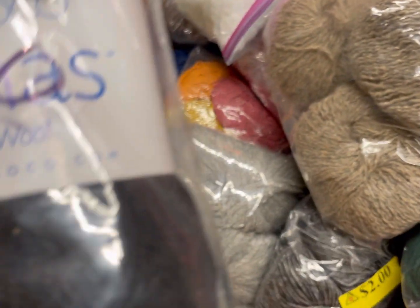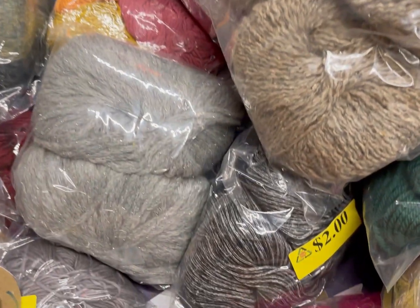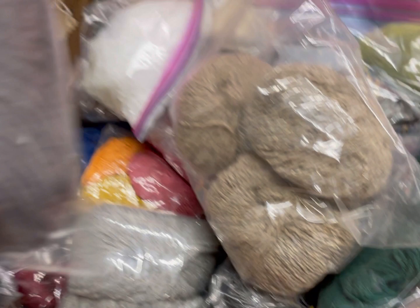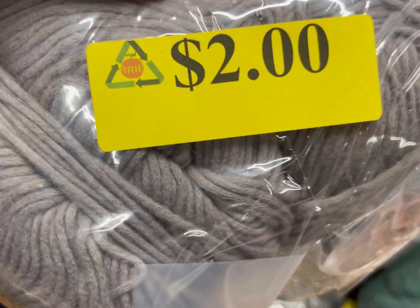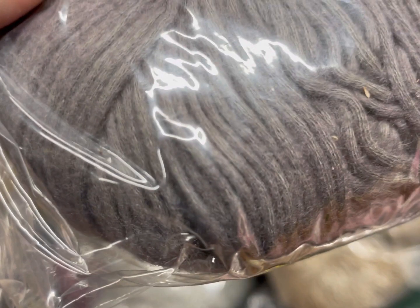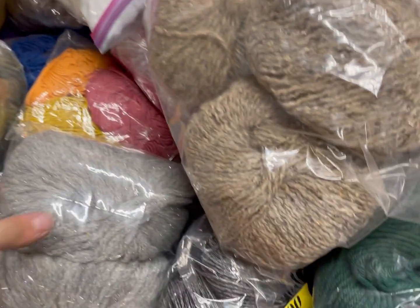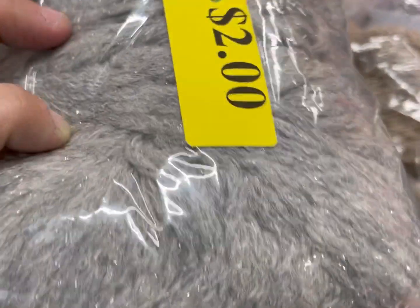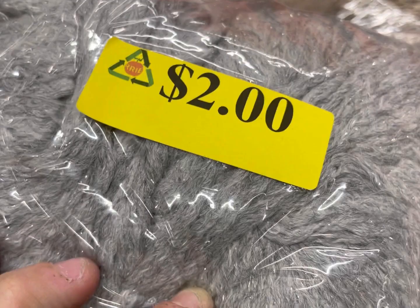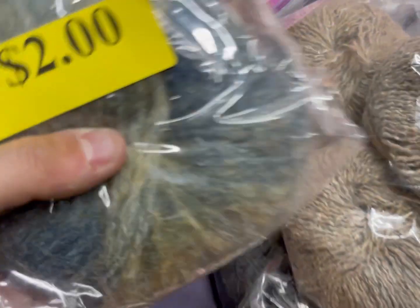This one had a label — Berrocco Lanus, 100% wool, made in Peru. I've only found a couple in this bin that actually have labels, so that's interesting. This is cotton, gray cotton, super soft. A lot of these are seconds or mill ends from Berrocco — B-E-R-R-O-C-O.